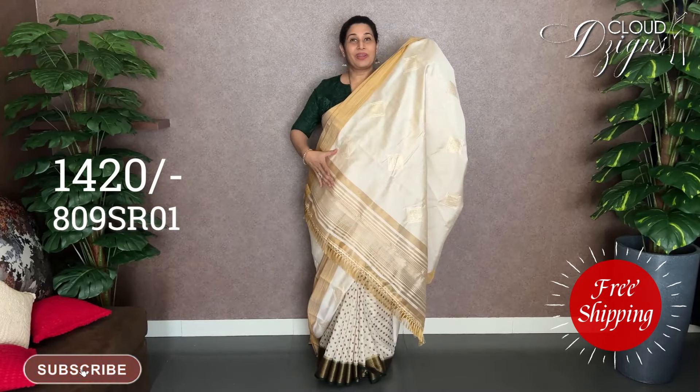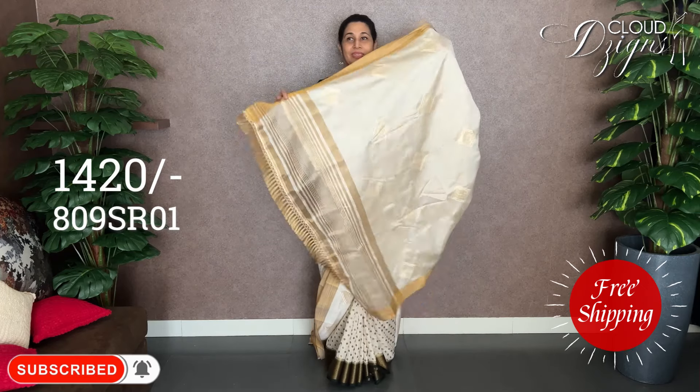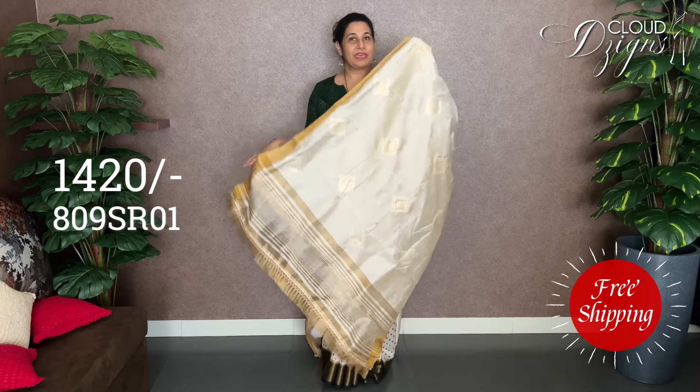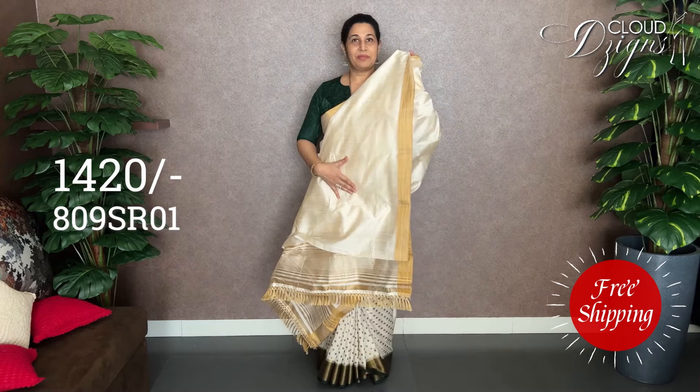It features a tissue weave and lines, tassels, and is plain with a border. It comes with a blouse.